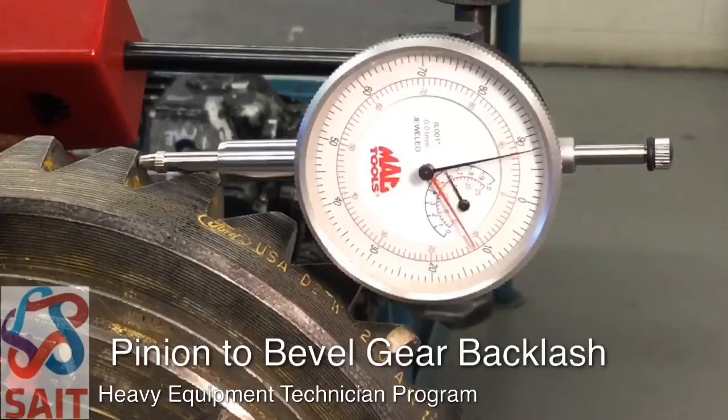What we then want to do is check the clearance between the pinion and bevel gear. We do this initially to make sure we get a reading of what that clearance is. If we're going to reuse the pinion and bevel gear, we need to return them back into service at the same backlash reading to prevent abnormal wear, failure of a gear tooth, or accelerated wear.